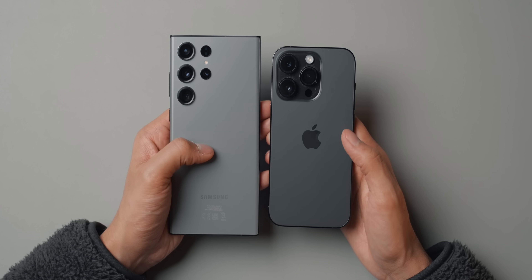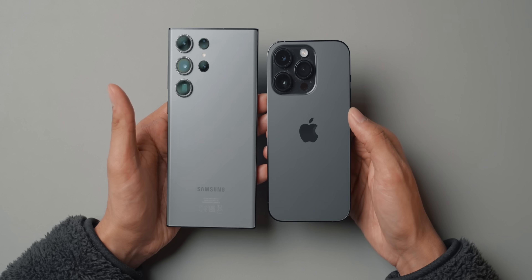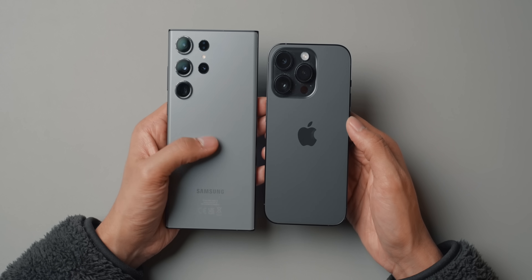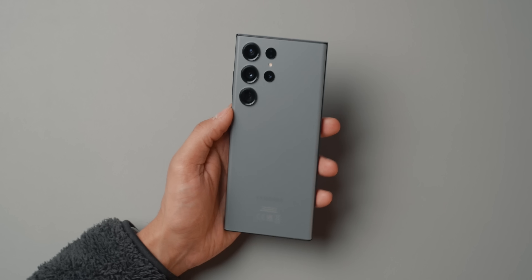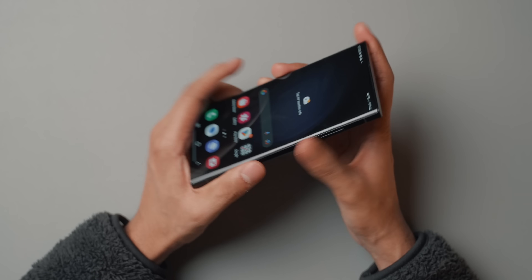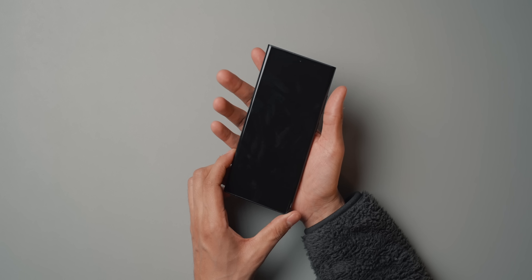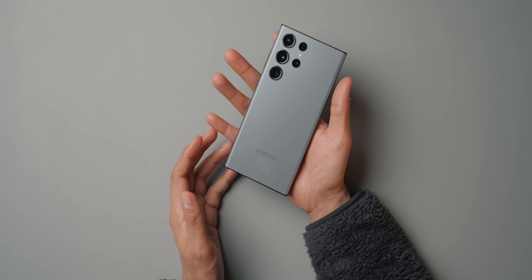This is also a good time to show the color comparison between the iPhone 14 Pro and the S23 Ultra. The S23 Ultra is in graphite, and my iPhone 14 Pro is in the new Space Black — you can see how they differ in shades. I really like the color. As for the design, it's quite nice — a lot more boxy than I remember. I like that it doesn't have the waterfall edge display that Samsung used for a while; I wasn't a fan of that. This is a lot more comfortable to hold and I don't feel like it'll slip out as easily.